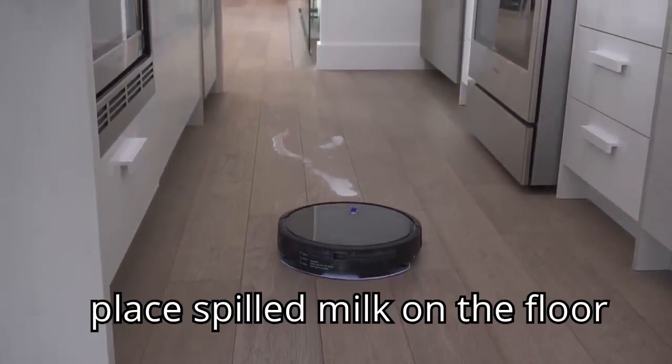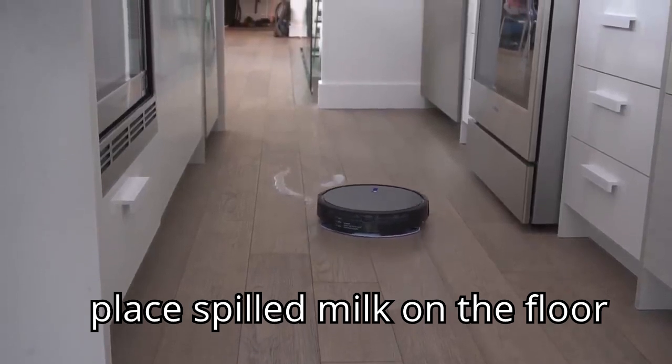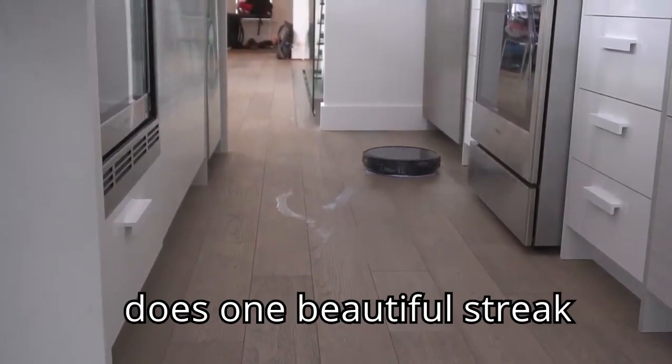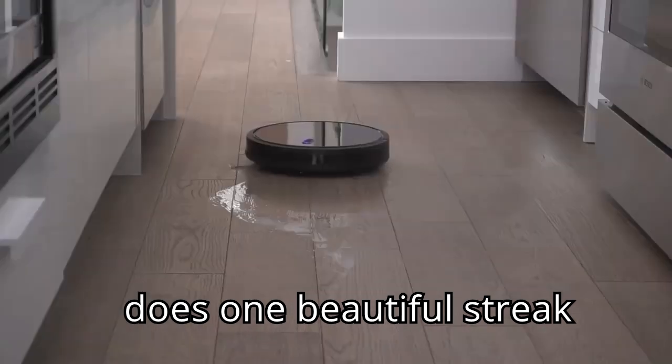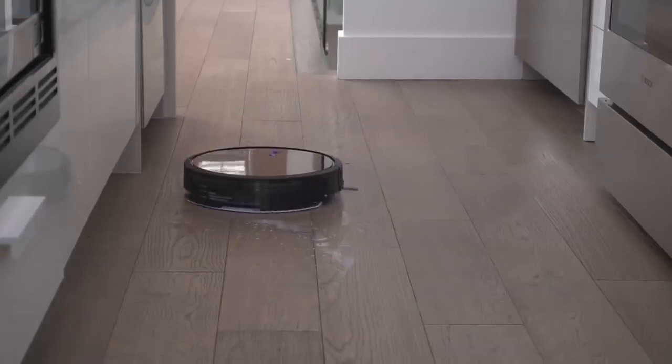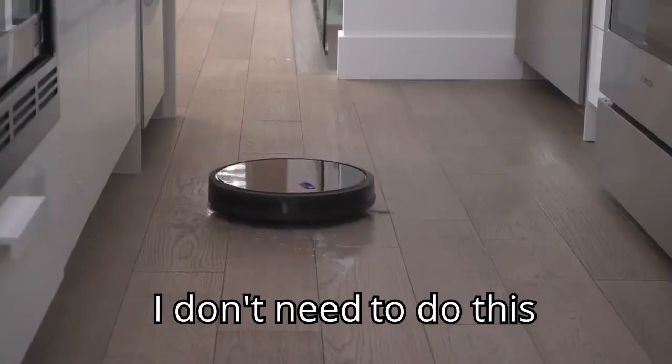I have deliberately placed spilled milk on the floor right here. But you'll see it's not spotting — it does one beautiful streak. You'll see as it goes through the milk right now, it's giving it a good mop. I don't need to do this.